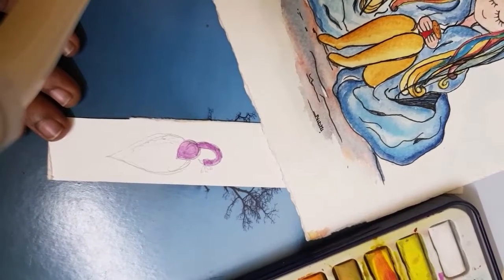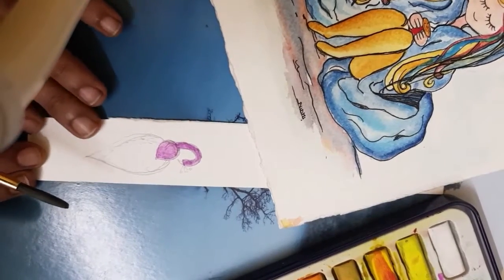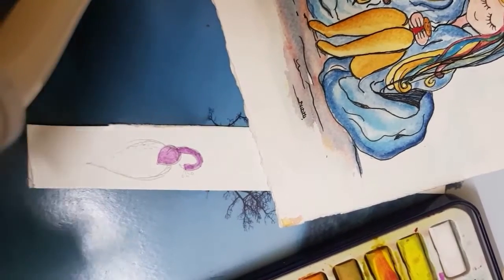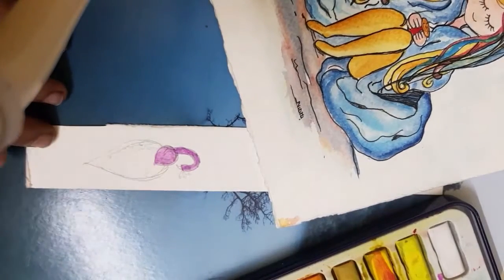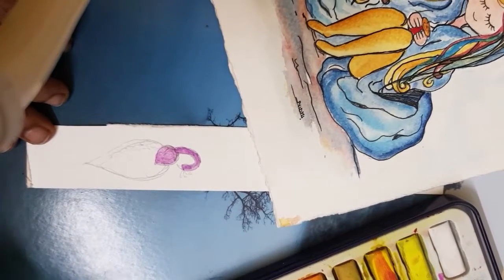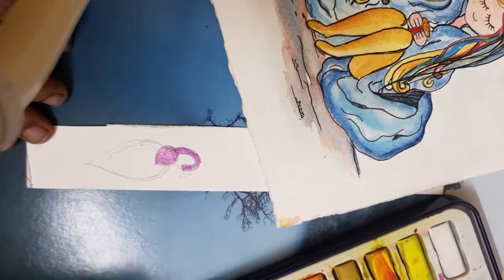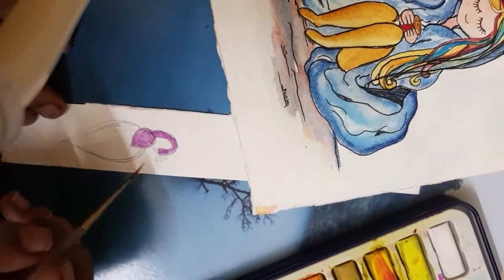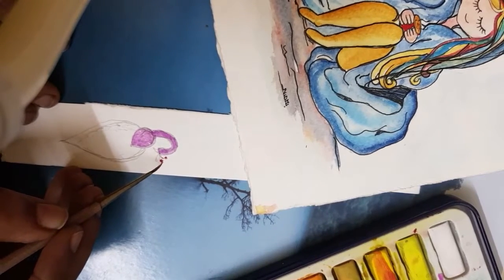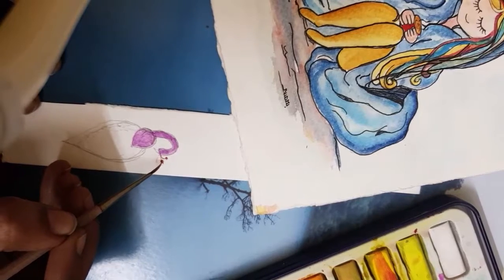I hope you are back. My internet connection is not really good and I'm really sorry for that. I'm using a thinner brush to paint this tip. This brush I'm using is used for miniature paintings, and I bought it from Jaipur.